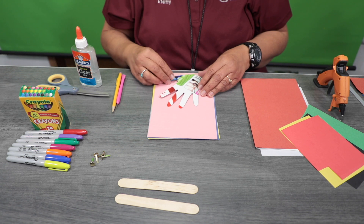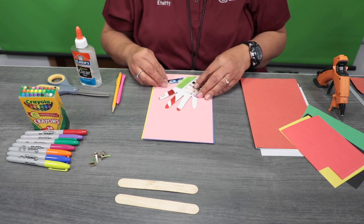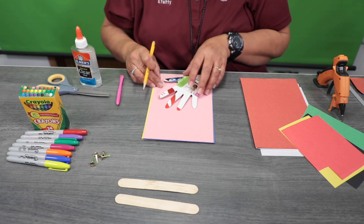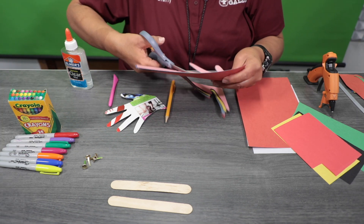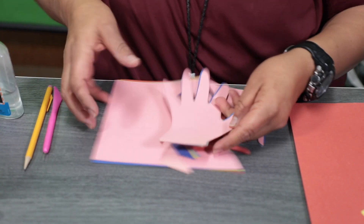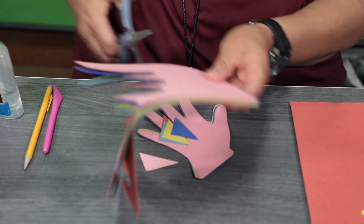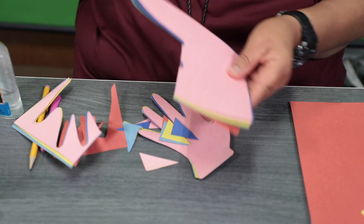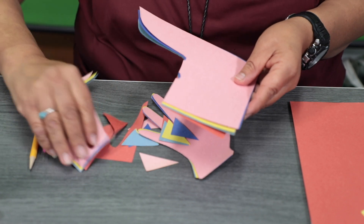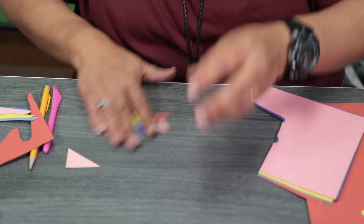I'm going to trace it and then cut them all at once, but you can do them individually, one sheet at a time. So we've cut out our handprint, and we're going to use these little side pieces to decorate the head of the dragon. Let's set our handprints aside for now.